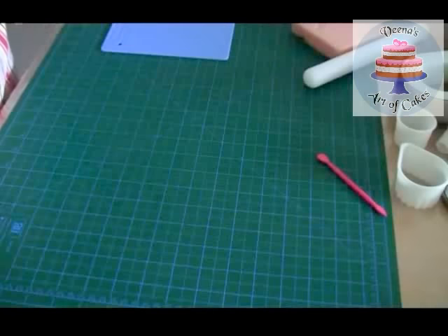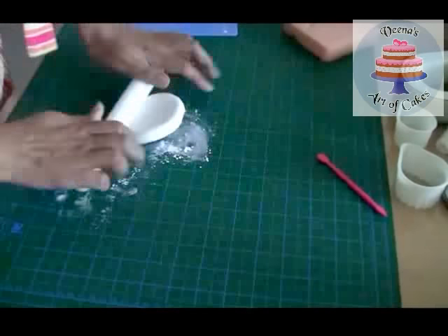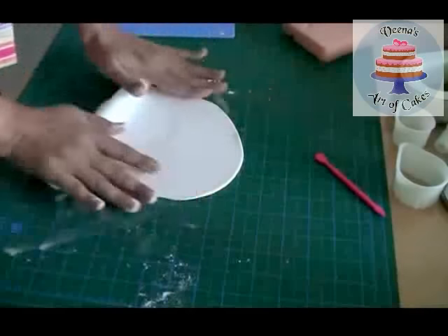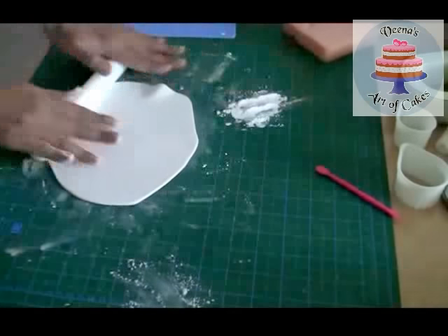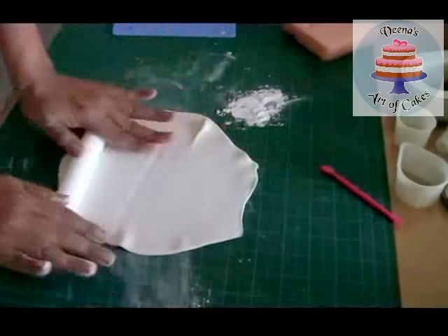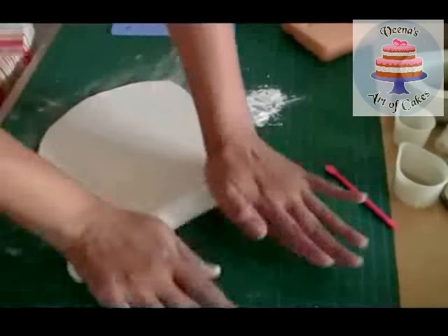Some of you might find it boring but if you prefer the quick version then please look for that video. The first thing I'm going to do is the spikes and you've got to do this a couple of days in advance - at least two days - depending on where you are, as long as it dries nice and hard and holds its shape. I'm using 100% gum paste but you can use 50% gum paste and 50% sugar paste. I'm rolling it nice and thin because I do not want them to look bulky.